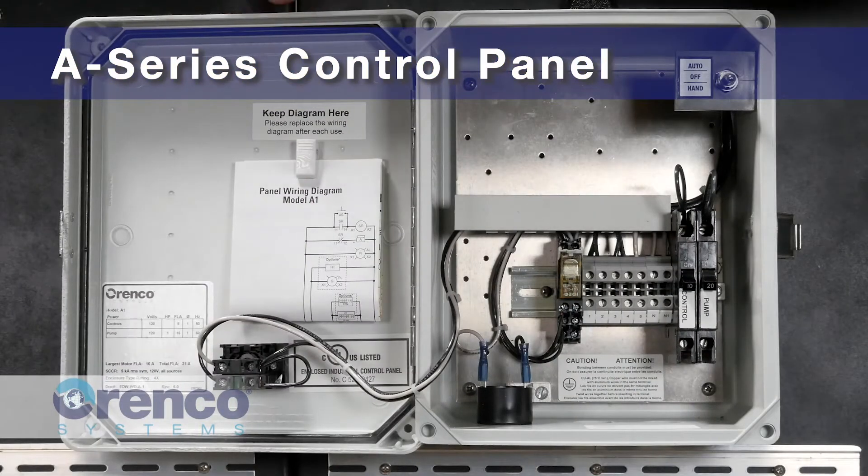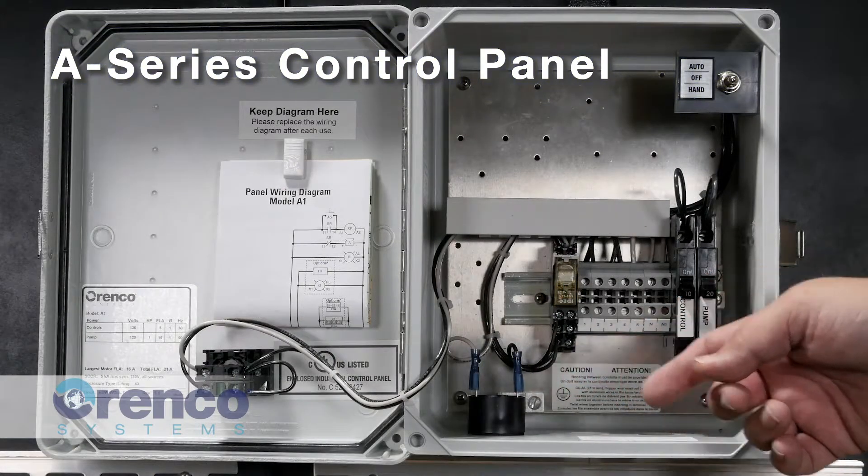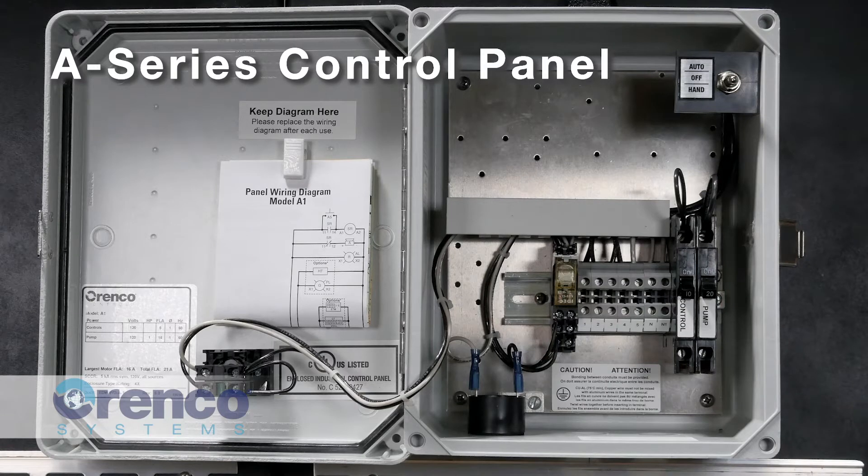The A-Series control panels are our entry-level control panels. They provide you with an alarm and the ability to control a pump. However, you will notice that this panel does not include a motor contactor. The pump is operated through the use of a motor rated float rather than a motor contactor.